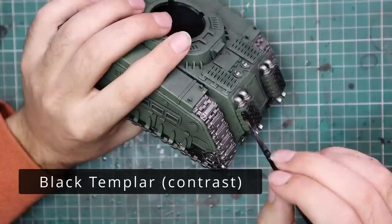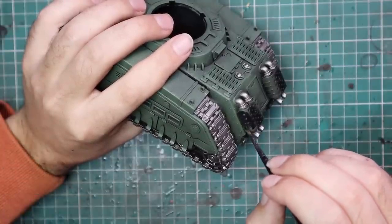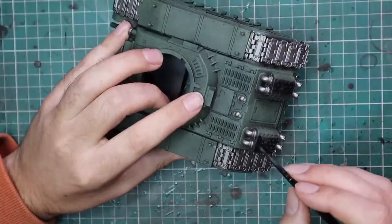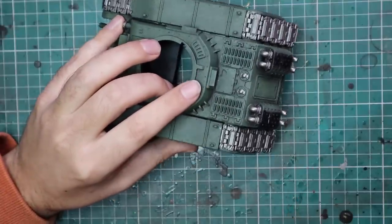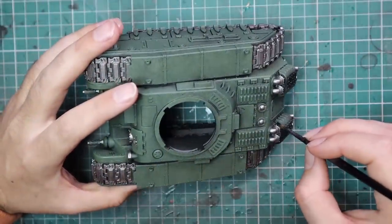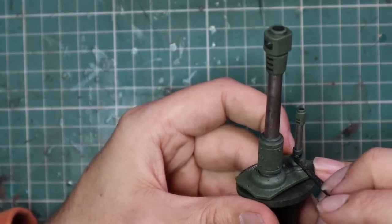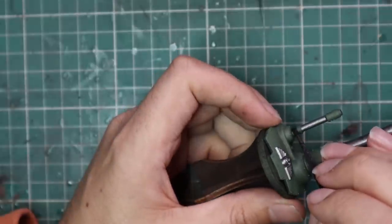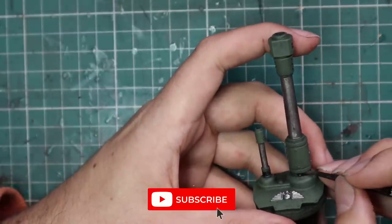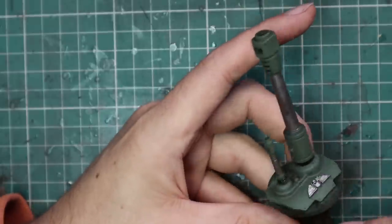After that we're going to jump over to Black Templar contrast and use it to block in any details you don't think should be green. For instance, the exhaust stack covers I decided to do in black — I didn't get a solid coat of green on them, though on the box they were green. I quite like the idea of breaking up the colour a bit. Any of the soft seals around all the guns also get Black Templar, and the bottom parts of the antenna array on the turret — I like to break that up rather than have it be a solid block of silver.